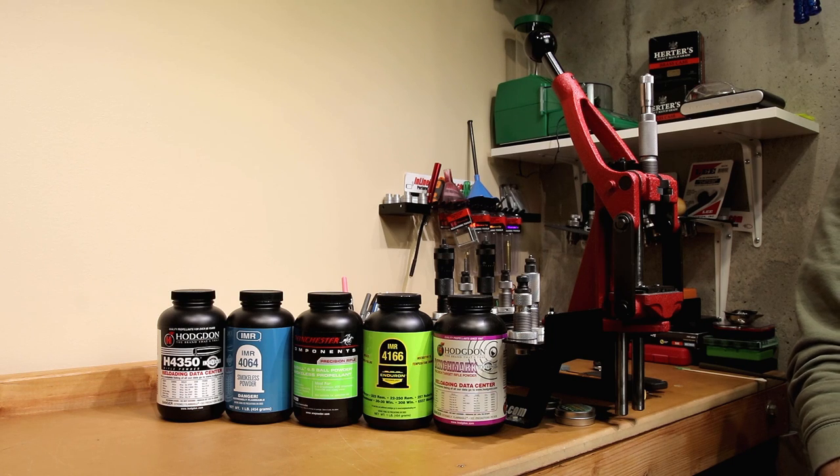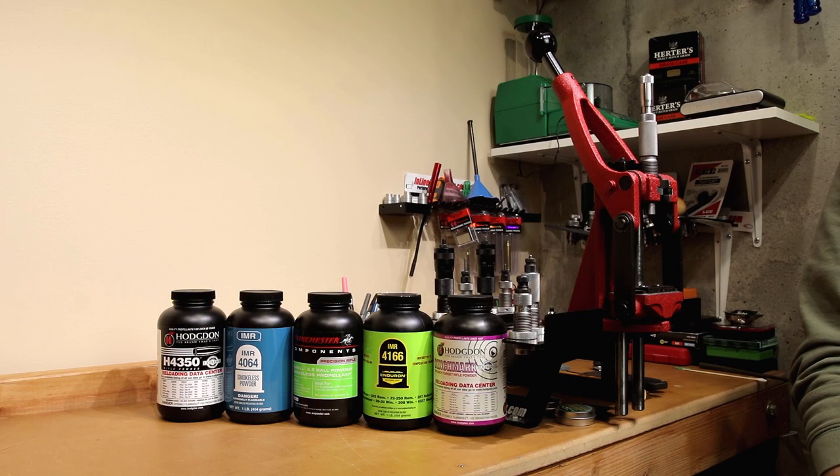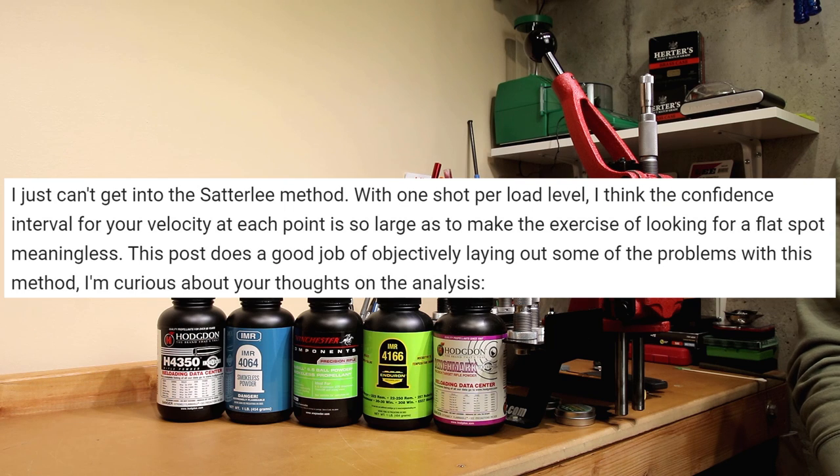For quite a while now, I have been starting my load development with the 10-shot load development method, also known as the Saturday method, the Crichton Audette ladder test, the incremental ladder test, and the 20-round string method. They are all very similar, but not the same. Since I've implemented this method, my number one negative comment is: you should stop promoting this method. It doesn't work. It's statistically insignificant. One commenter even said the confidence interval for your velocity at each point is so large as to make the exercise of looking for a flat spot meaningless.